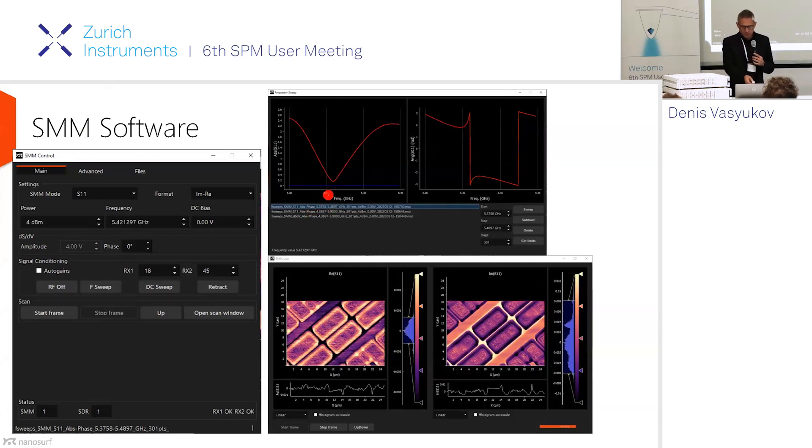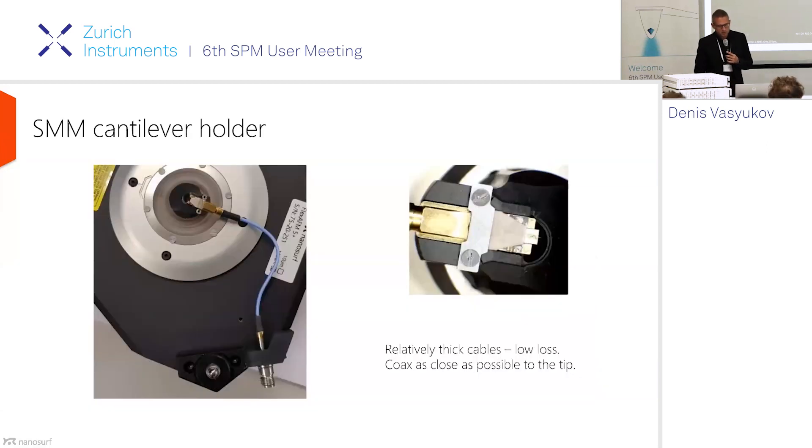One thing I wanted to show: the operating frequency is not continuously changing. We work at a resonance which is defined by the system geometry and the matching network. At this resonance, you can see the S11 parameter is at a minimum — this is where most of your signal enters the sample and has interaction with the sample material. You set this frequency, turn on the RF, and start scanning. There are not really so many parameters to adjust — it's a very easy-to-use system.